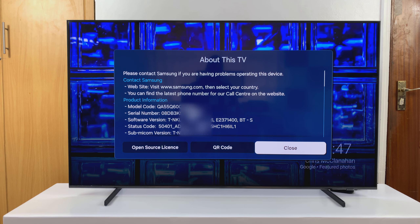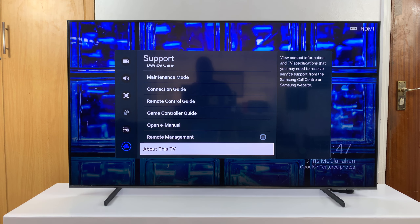And that's basically how to see the serial number of your Samsung Smart TV. Thanks for watching — comments and questions down below, and good luck.